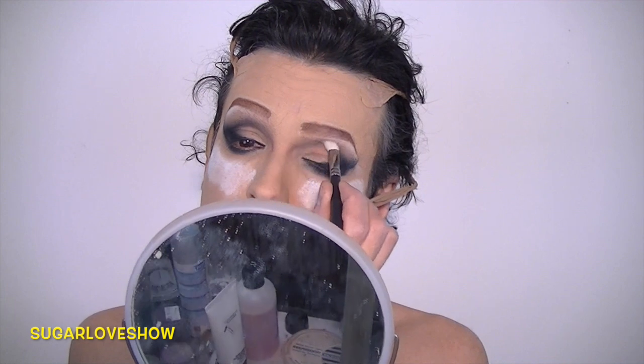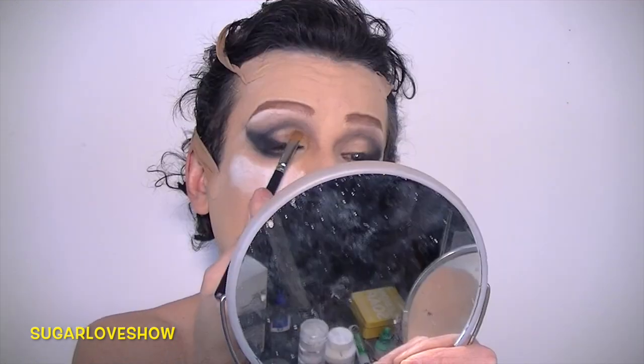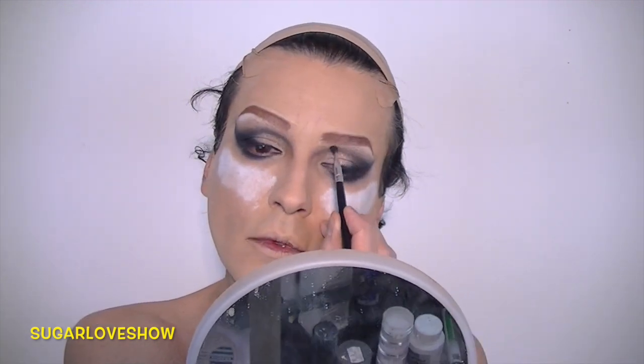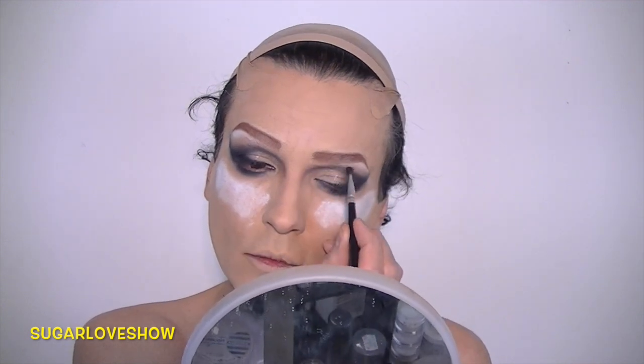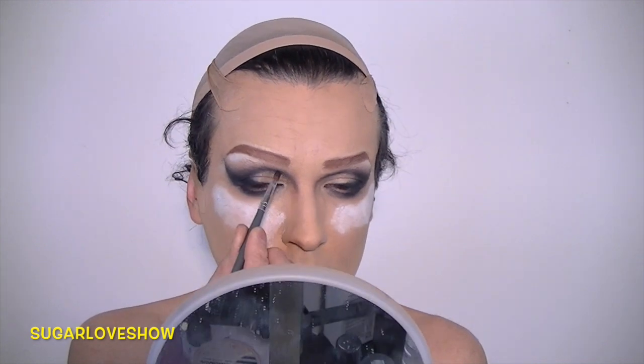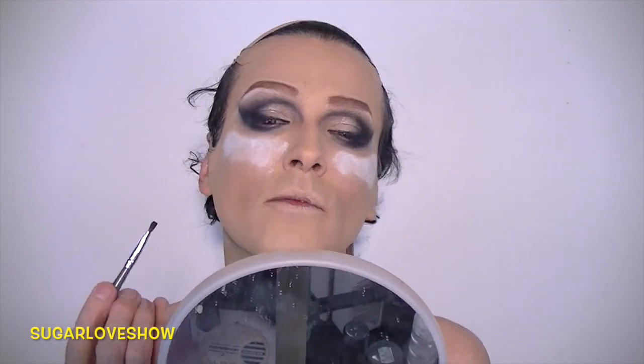Now with the 217 brush by MAC I will blend more, and now some golden eyeshadow right in the center of this new crease that I created. More colors and blending — and that's the secret: the more you blend, the more beautiful it will be in the end.